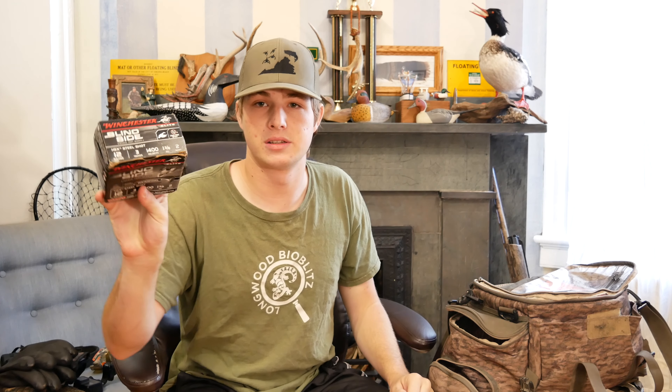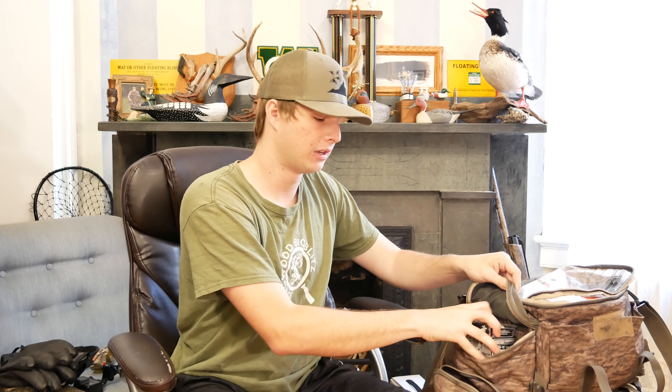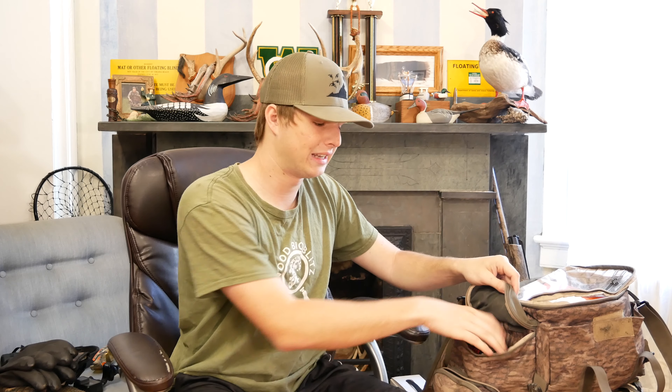I want to show y'all real quick — this is a box of shells, just for demonstration purposes. These side pockets will fit a box of shells right in them, so I'll sometimes put a box in here. One thing to note is that these side pockets are not waterproof — only the main compartment of this blind bag is waterproof. So if you put stuff in the sides and you splash or dump the bag in water, that stuff in the side compartments will get wet.